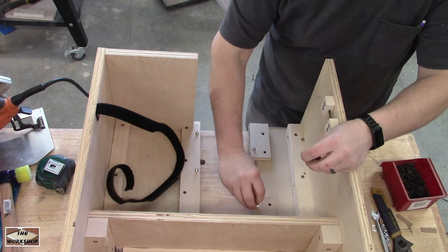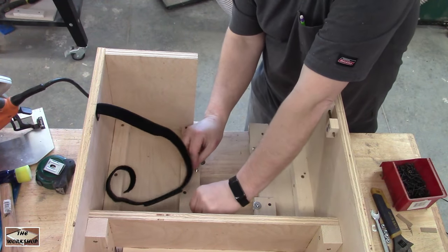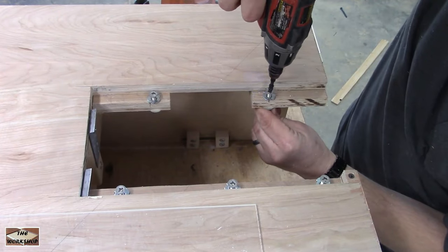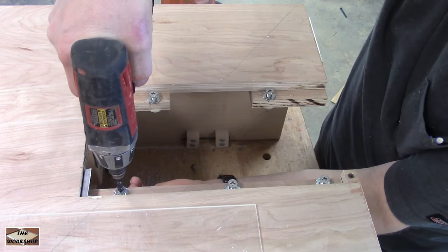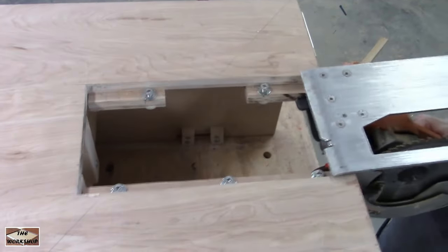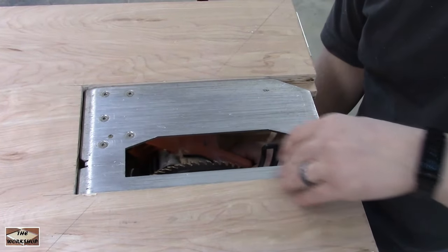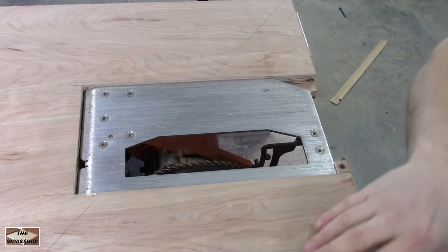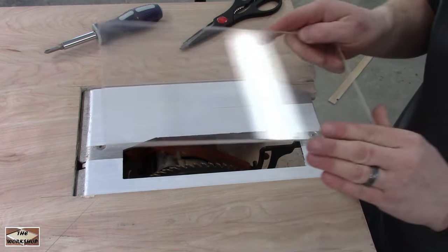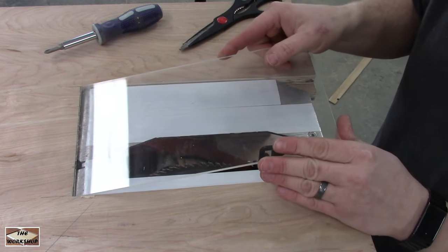Add some washers and nuts to the support bolts to prevent them from moving due to vibration. At the bottom of the screen you will see a piece of plexiglass that was cut with this table saw — this will be my zero clearance insert. I turned down my screws to accommodate the additional thickness. After a couple of adjustments the plexiglass is attached with some carpet tape.